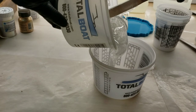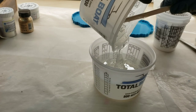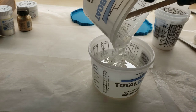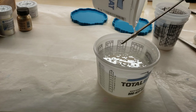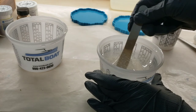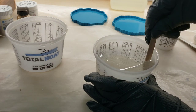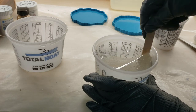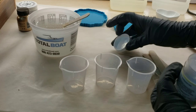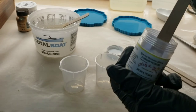I wanted to include my mixing in this video because it is new. I just started doing this a few months ago — this is actually the new step. I take that mixed-up resin that I just got done mixing for three minutes, scrape it all out of the first cup, pour it into another cup, and mix for another three minutes. Nice and slow, and that way you're going to 100% make sure your resin is mixed and you're not going to have any problems with it not setting up properly.